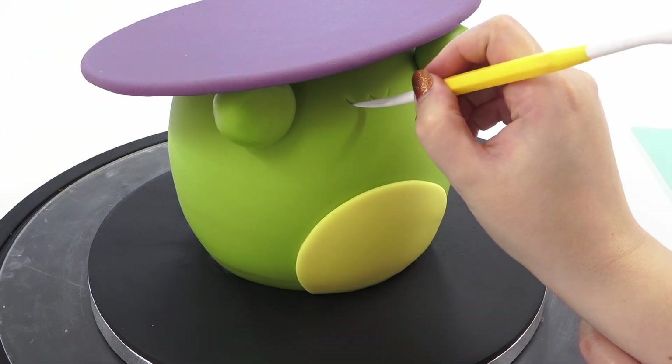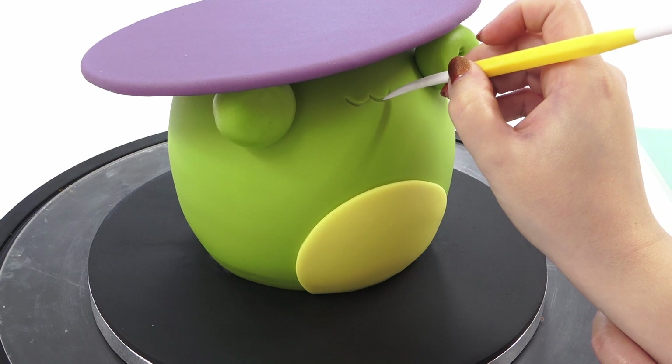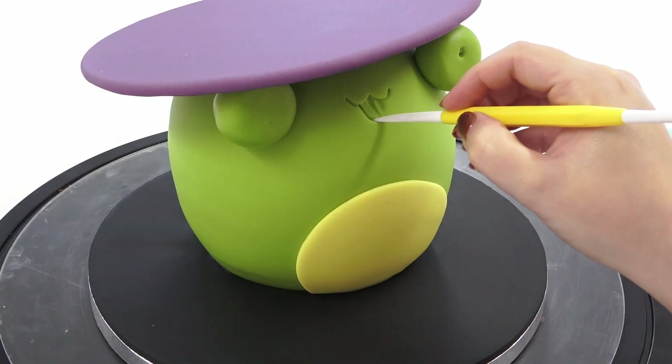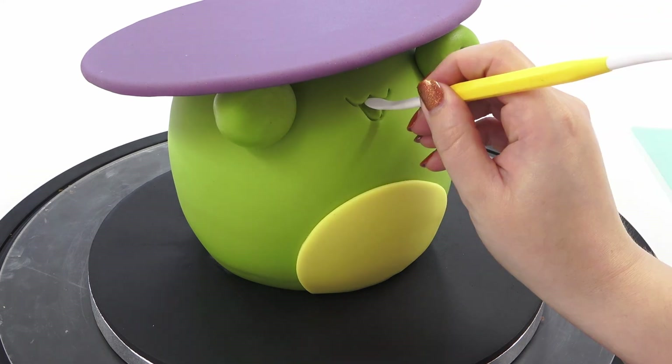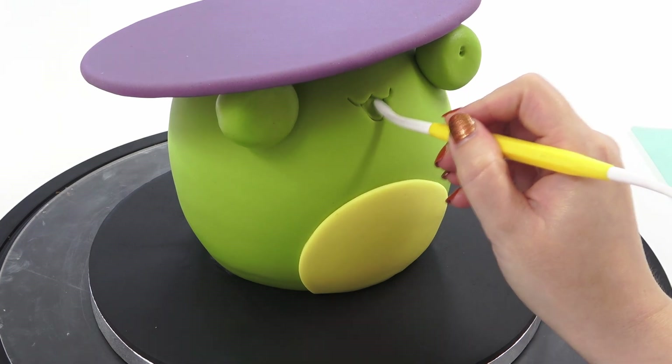I'm now taking a dresden tool and marking in a cute little smile. I do it gently first just to make sure it's symmetrical and where I want it, and then go in a little bit deeper to define the lines. With the flatter end of the dresden tool, I'm just pushing in a little open mouth area, and once done, filling it with a little ball of black paste and pushing it in every direction to fill the gaps.